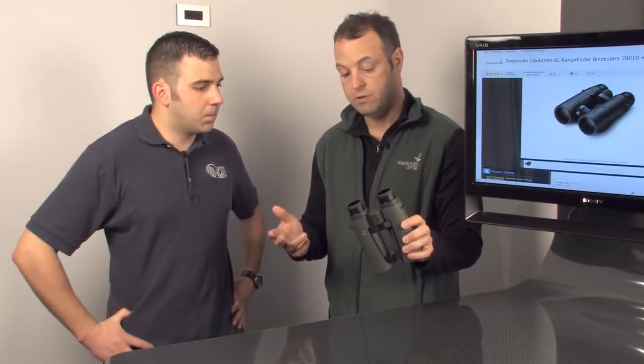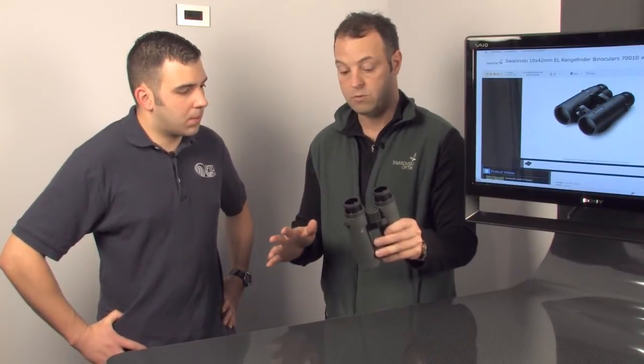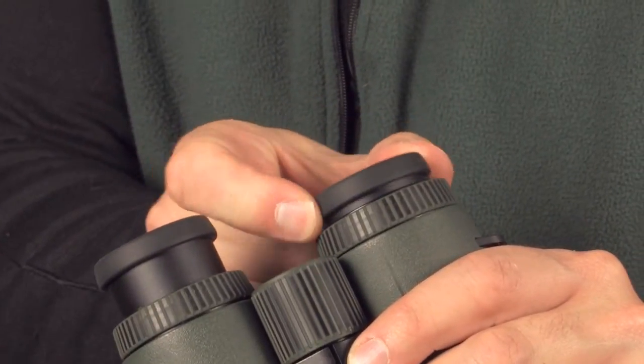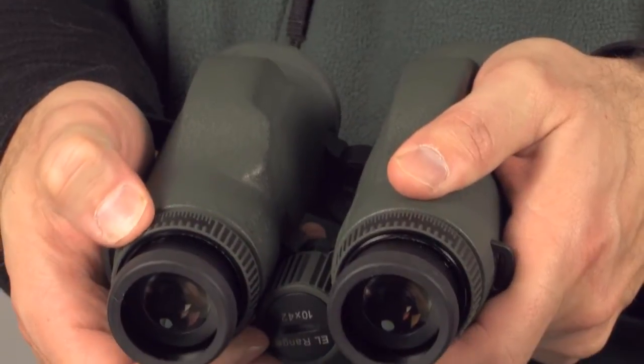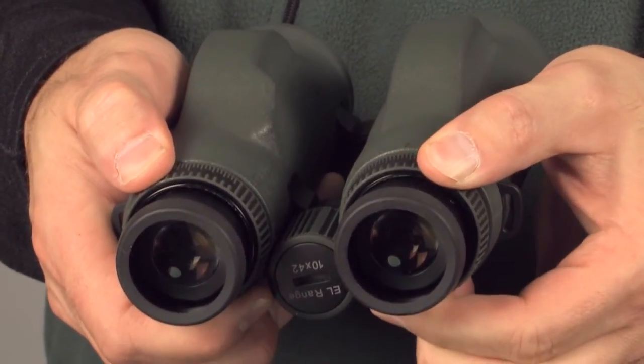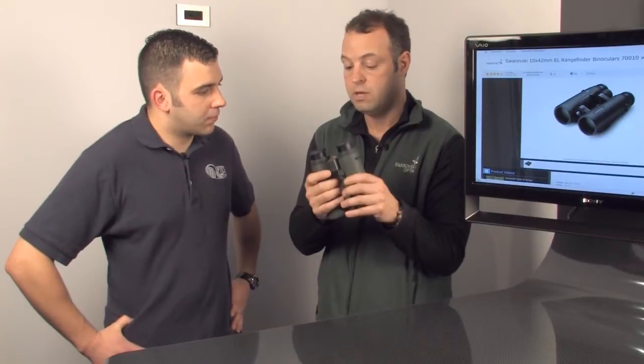It's available in an 8x42 and a 10x42, so it gives you that versatility, but you're still getting all the things optically that you've come to expect with Swarovski. You're getting full field of view with our twist-in and twist-out eye cups, you're getting the ability to set your diopter for your individual eyes, and the Swarovski glass and coatings are still there. The legendary warranty and ruggedness are all still there with this product.